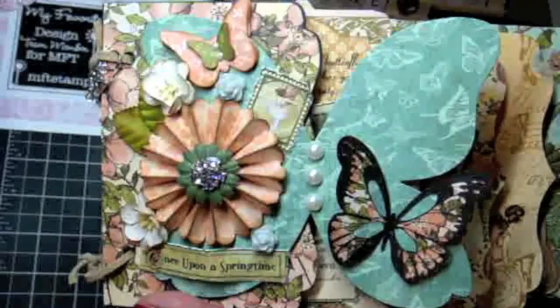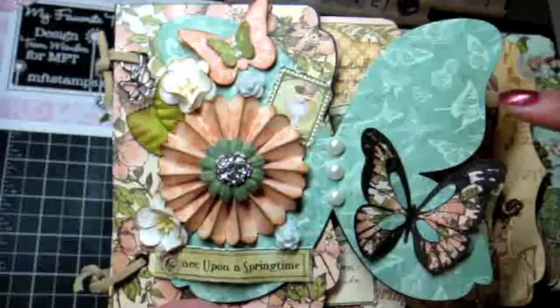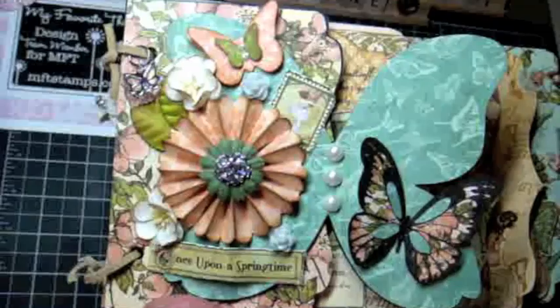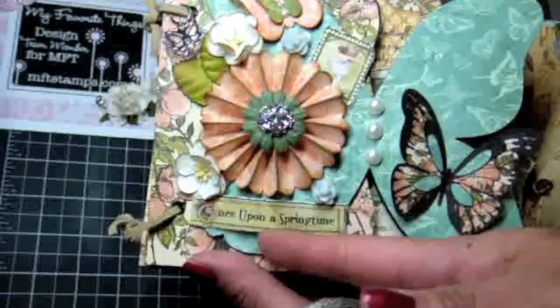The paper collection I'm using is by Graphic 45 — it's called Once Upon a Springtime. Let's go ahead and jump into the mini album and I'll show you the My Favorite Things products I incorporated. The wings are blank here — I didn't choose a title yet because I'm actually going to gift this mini album. The person receiving it can choose a title, insert a little frame, or put a picture there. It's definitely a springtime mini album from the Once Upon a Springtime paper collection.